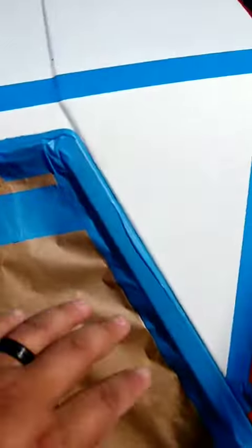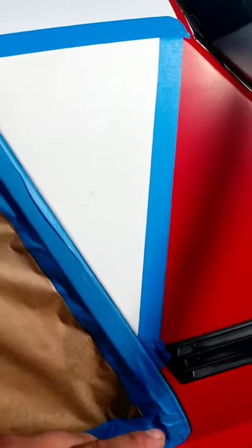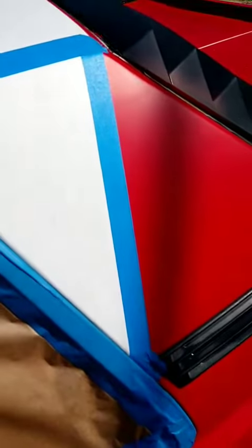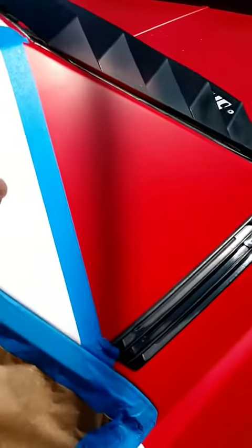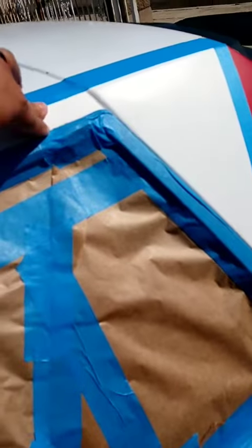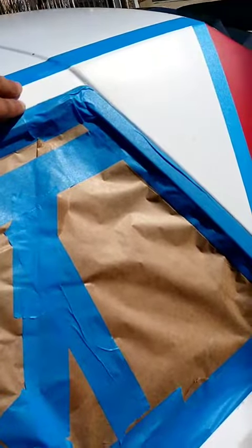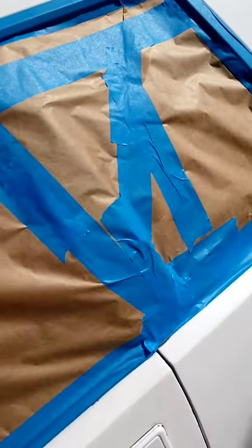So I decided on a white line — sorry, I gotta sneeze — white line in between the red and the orange. So it's gonna be orange, and then maybe about right here orange, and then I'll drop down another line right here, and then yellow will be over here going over the door.